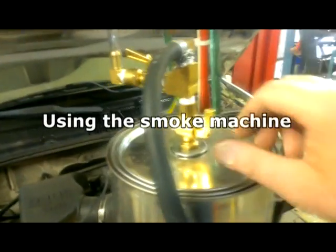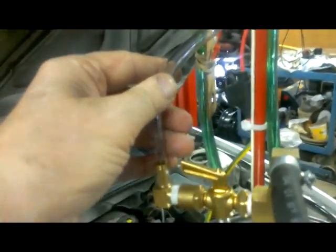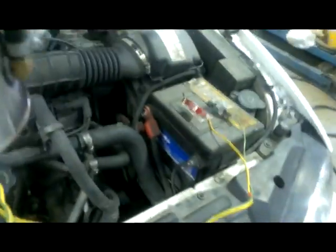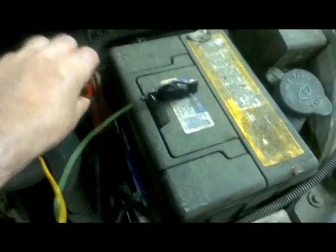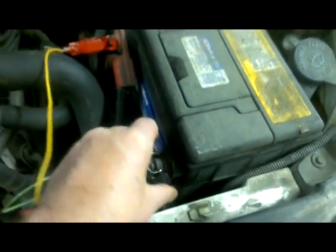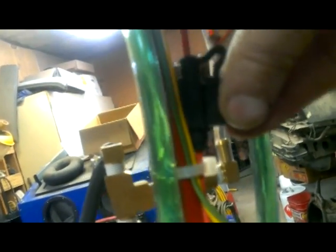Before I start up the smoke machine I make sure the valves are closed so we don't have anything flowing yet. Especially the manometer valve — if you plug in the shop air with it open it'll just jump and spray water out. Connect up the battery and make sure you've got a good connection. This whole thing runs at less than 10 amps. I do have an inline fuse right here with a 10-amp mini fuse.